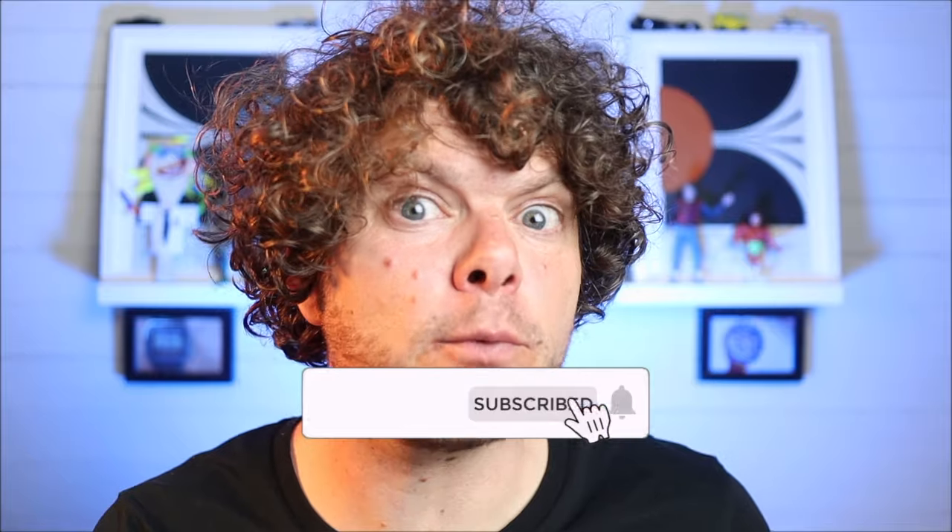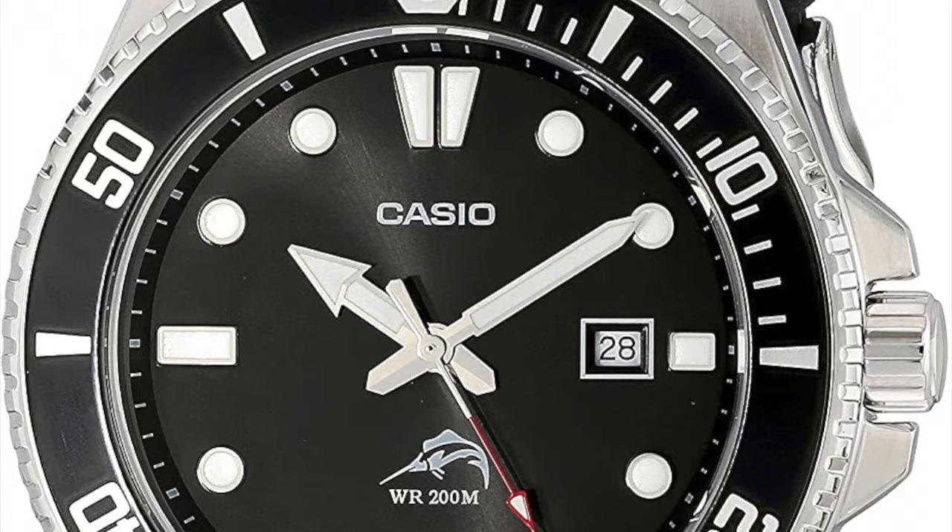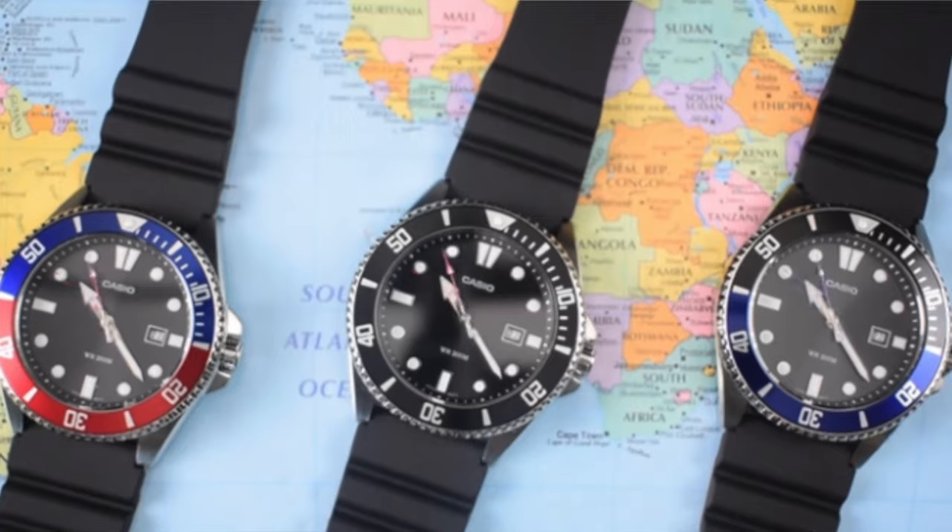We're talking about a three-hand dive watch from Casio that has been praised around the globe, basically because what you get for your money is quite a lot. Now I've always been put off buying one of these — I couldn't quite put my finger on it, but I know it's too big. That doesn't mean I can't review it, appreciate it, or tell you to buy one. I am of course talking about the MDV-106, otherwise known as the Duro or Marlin — take your pick.